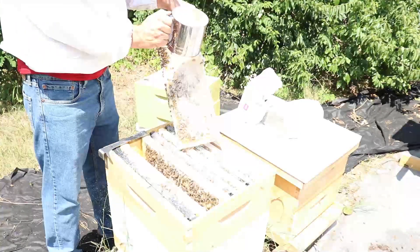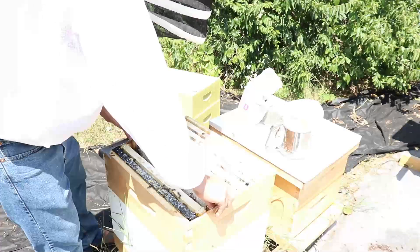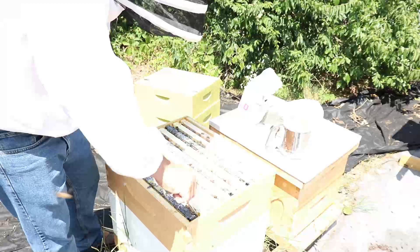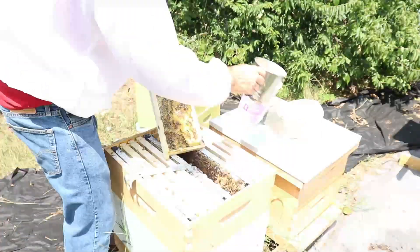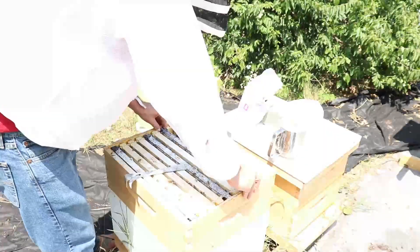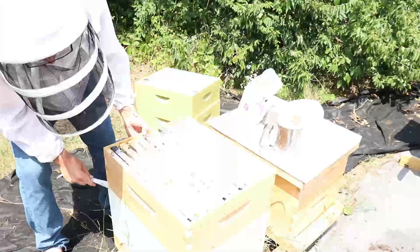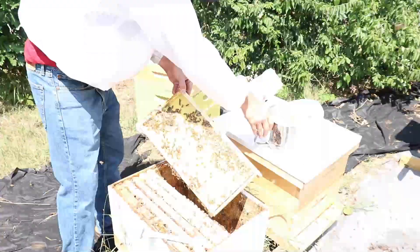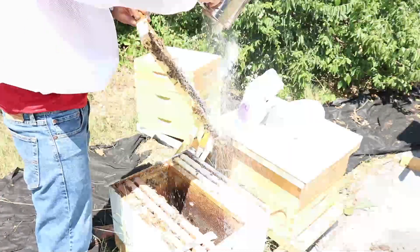I really haven't seen any varroa mites this year, so I think the population is not very high. At least I need to do a powdered sugar roll and do a count. I'm going to try something.